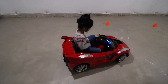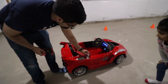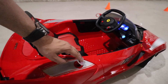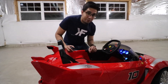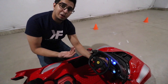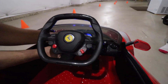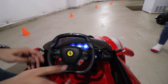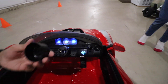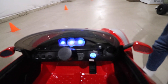Another nice feature: you charge it by lifting up this gas nozzle here — there's a charging port right behind it, so you plug it into the wall almost like a real car. One last feature we haven't looked at is the steering wheel removal. If you want full parental control, press this button on the bottom to pop off the steering wheel, then place the cap on — this gives the parent full control over the car.